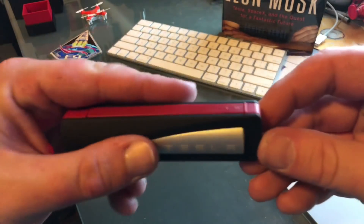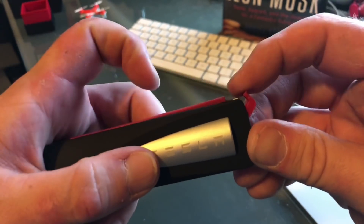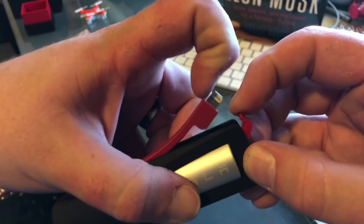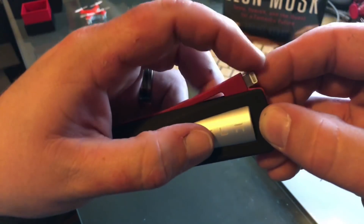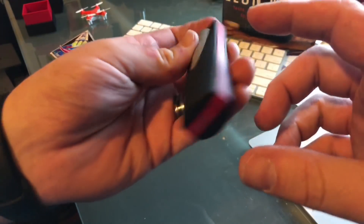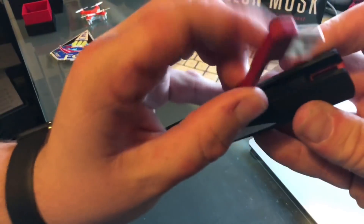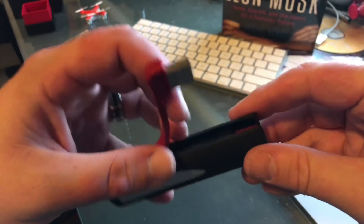A nice design touch I noticed is that when you lift up this door here, it pops the Apple Lightning connector out — that's pretty neat. One other cool thing: let's say you have a different cable, like USB-C or something like that. You can also just unplug this and get a regular USB port.